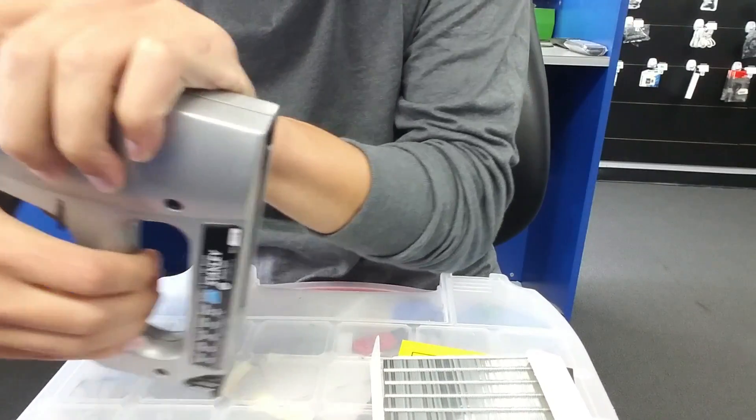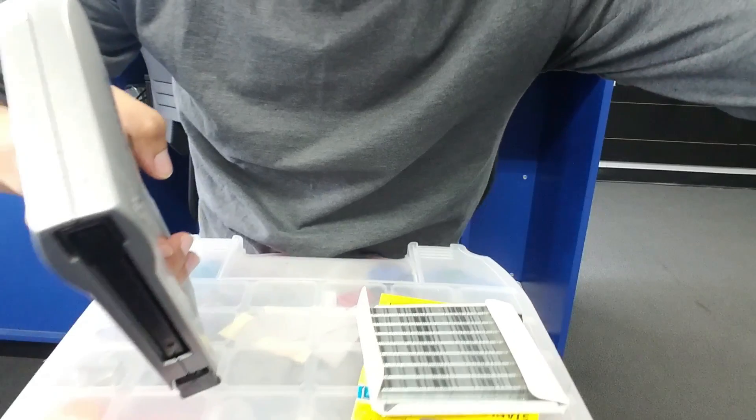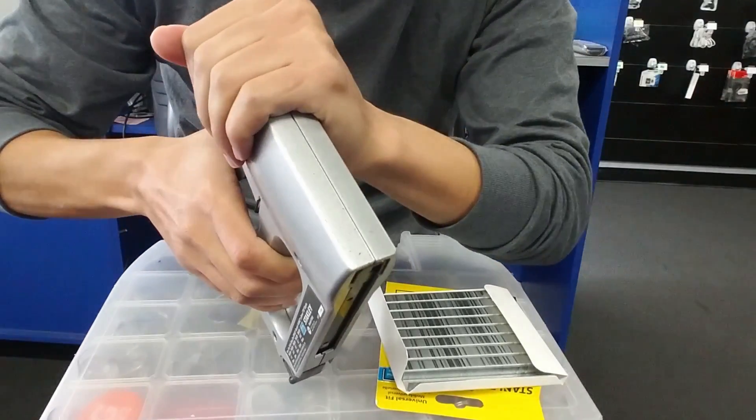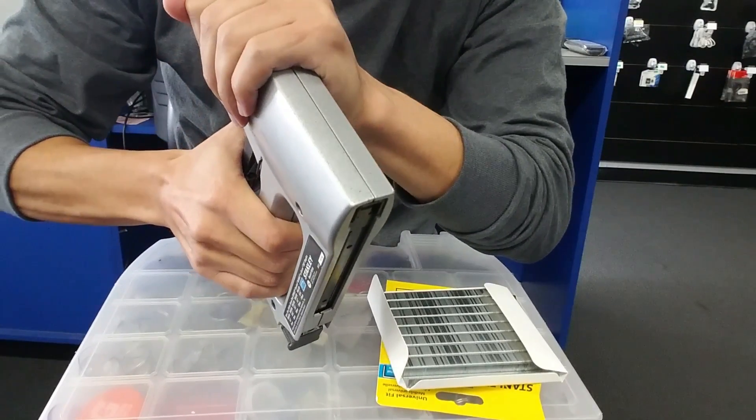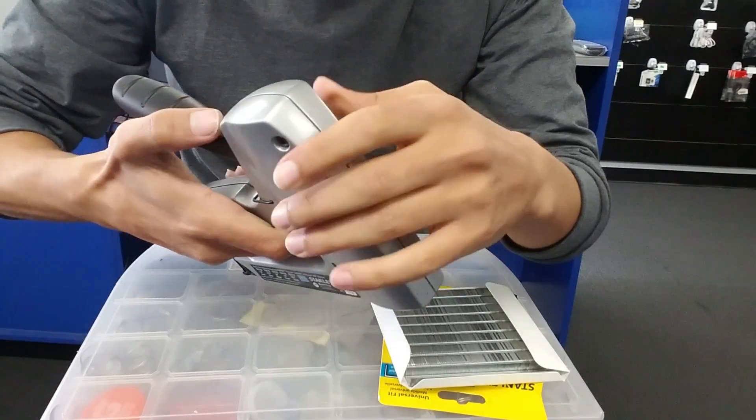The next step — I'm just gonna fire one to make sure it's working. Don't point it at each other because it goes really fast and that might cause some injury. Just be careful. Okay, it's working.